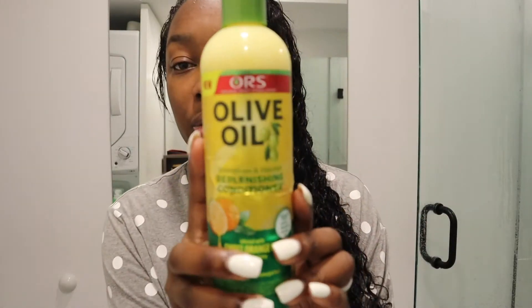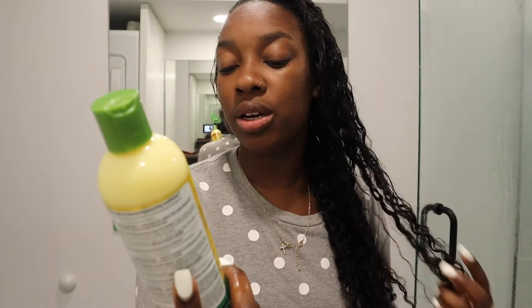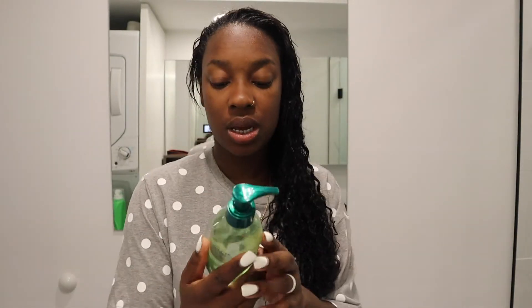I just hopped out the shower and put it in a towel, so it's pretty damp. The braid I did accidentally came out, so now it's wet but that's okay. I conditioned my hair with the olive oil conditioner — it's the Strength and Nourishing Replenishing Conditioner in the sweet orange scent. It smells so good.